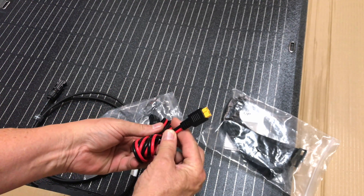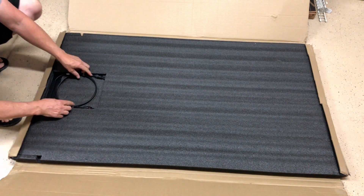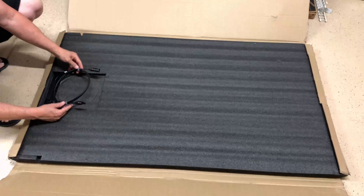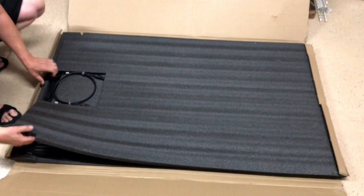To use with their power banks. The panel itself has MC4 connectors on it and a couple of leads that might be a couple feet long, with nice velcro zip ties holding that together. Let's pull the foam off the top.